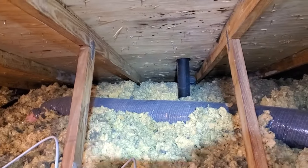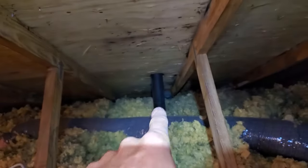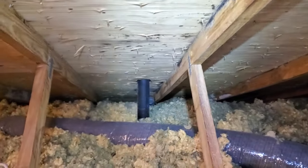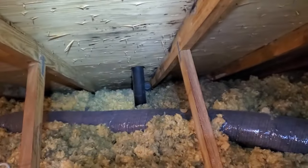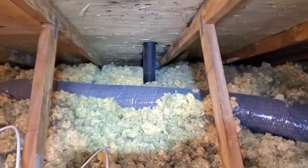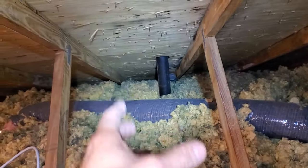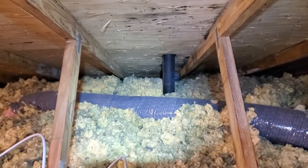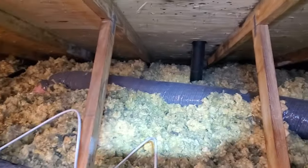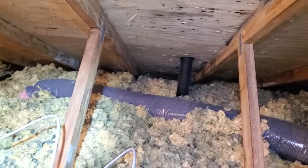Discharging into the building envelope isn't a good idea. Usually I'll see it a lot worse — rusted roofing nail heads coming through and things like that. It's something that should obviously be taken care of. You don't want to be taking that shower steam and putting it within the building envelope into your attic; you want to get it to the outside. That's the proper and easiest way to do it.